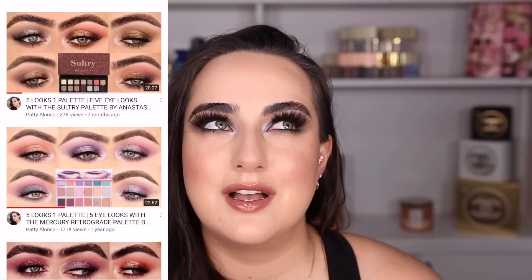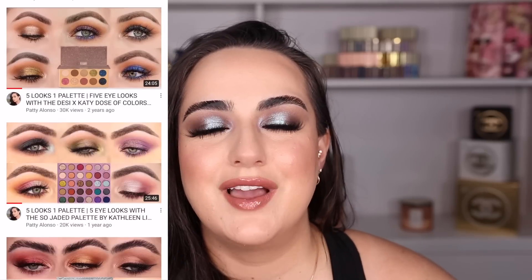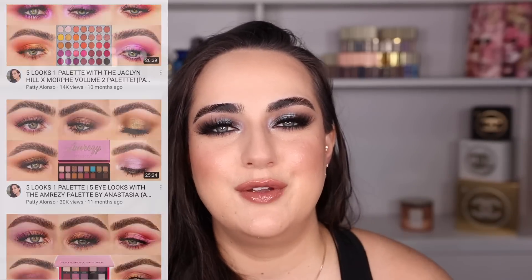I hope you guys like this 5 Looks 1 Palette video. I have now done multiple looks with each one of my Pat McGrath palettes that I own. I was super excited to finally create a 5 Looks 1 Palette with the Subliminal palette and I feel like January is perfect because this is a winter palette in my opinion. I do tons of 5 Looks 1 Palette videos with a lot of popular palettes, so make sure you search within my channel if you want to find other videos with your other favorite palettes. If you guys like this video don't forget to give it a thumbs up, subscribe if you're new here. My name is Patti and I would love it if you join me. I love you guys so much — thank you for watching and I hope to see you back in the next video. Bye!